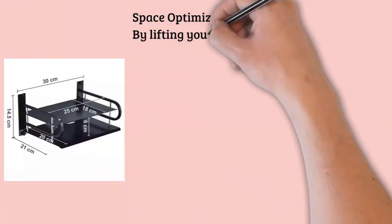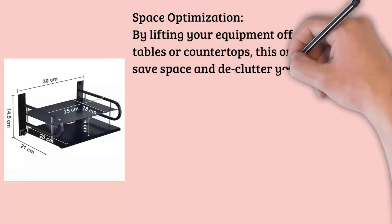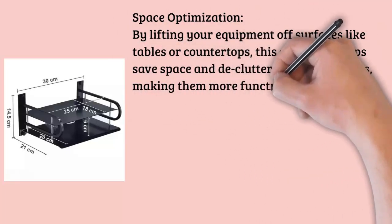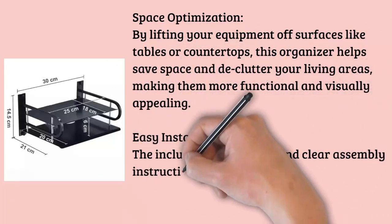Versatile Use: Beyond its use for Wi-Fi routers and TV set-top boxes, this organizer is versatile enough to hold other devices, books, plants, or decorative pieces, making it a versatile addition to any room in your home.